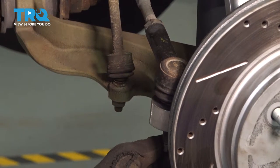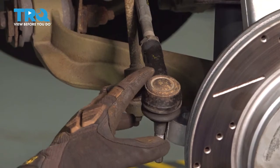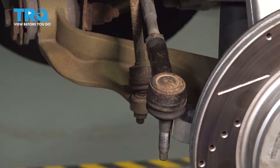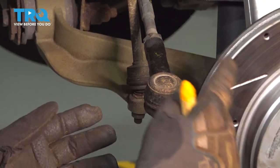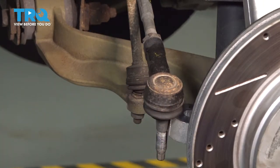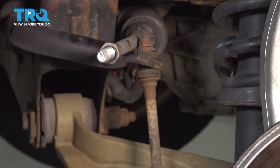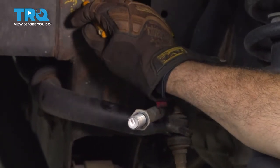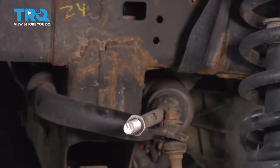Now that we have our nut removed, let's go ahead and pop this out. What we want to do is remove this, but we're going to count the revolutions it takes to remove it. That way, when we install our new part, we'll get the same thread count and get a preliminary alignment. I'll use a crayon and mark on the inside of the frame rail how many turns it took to remove that. We're going to use a one-inch socket to go ahead and remove our jam nut.